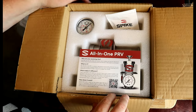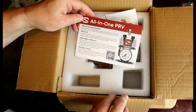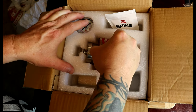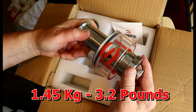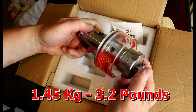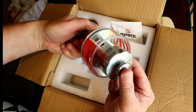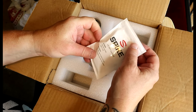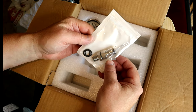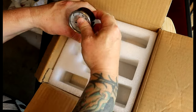So let's have a quick look in the box. This is a solid unit. I can already tell that is over a kilogram. It's very well built. And it comes with a gas post and a gauge.